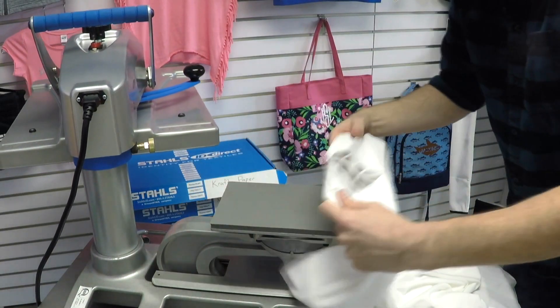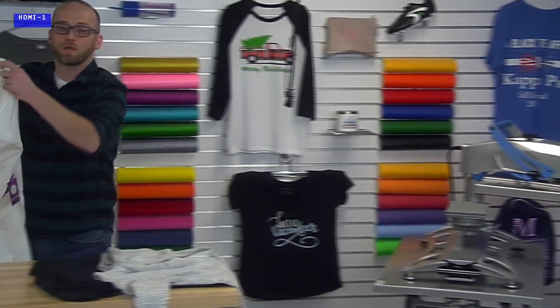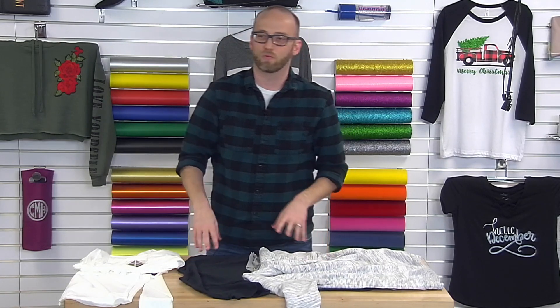Let's head back to the table and while we wait for that to cool before I start peeling, do we have any questions coming in? I see something saying watching from Bangladesh — that is awesome. Someone says 'I love the metallic Sharon' — great, we do too. Hopefully you're enjoying the four new colors if you've had a chance to try those yet.